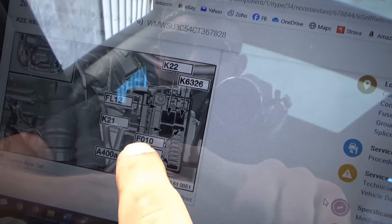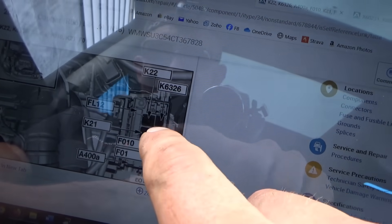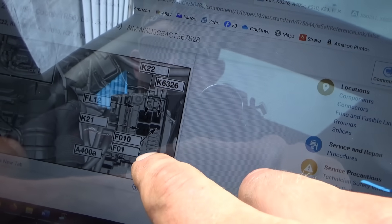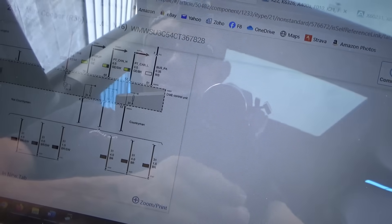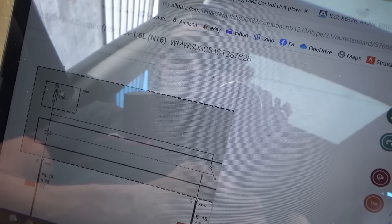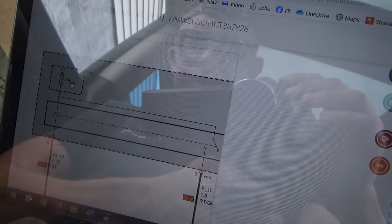Alright, so on the fuse box, F010 is the top one. This is under the hood — we were just there. It goes 1 through 10. What do we expect to see on there? Is that hot at all times? It says terminal 30. It should be hot at all times — that 15 amp fuse. Let's go check it out.